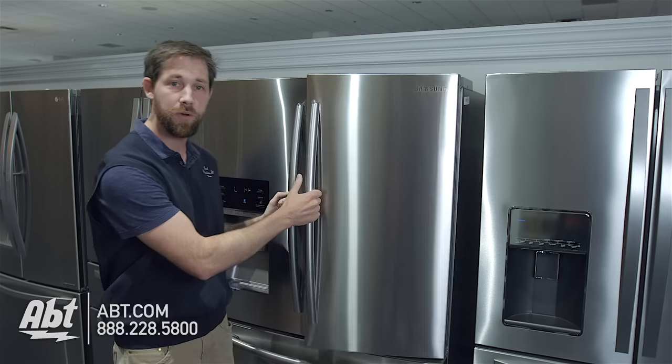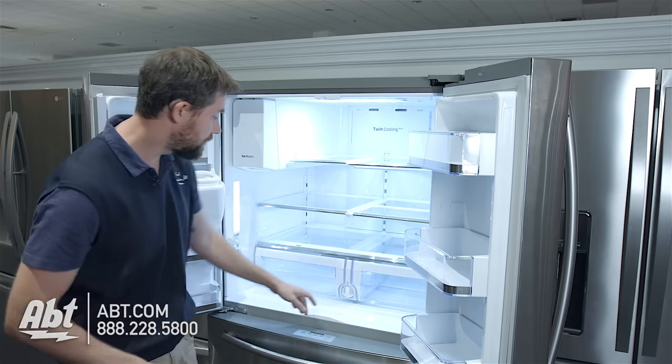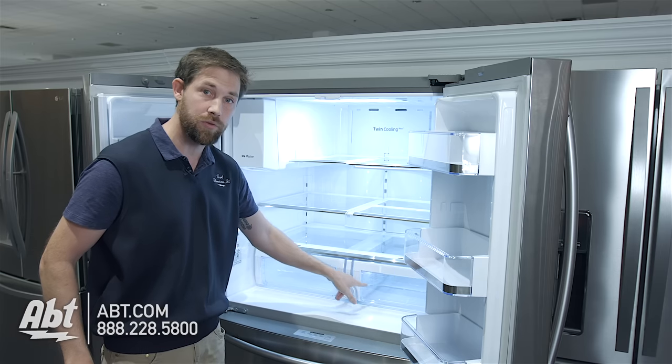First things first, we're going to open up the doors on the top here for the refrigerator, and you're going to notice the filter location is right here in between the crisper drawers.